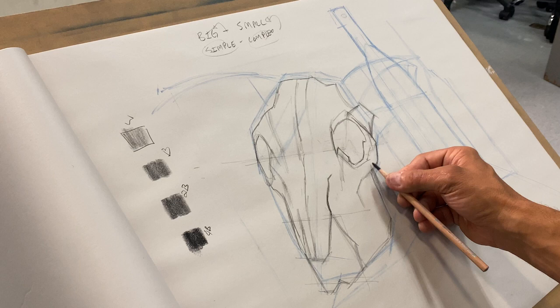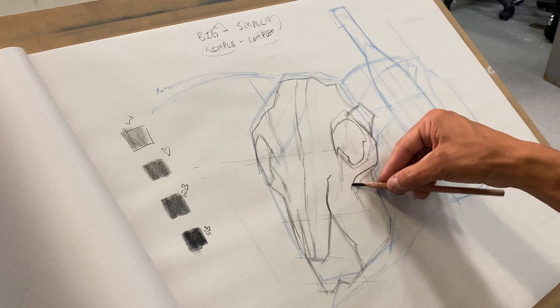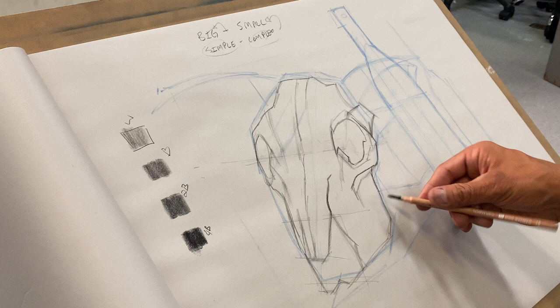If we need to extend this into next week we definitely can. Nobody uses the classroom except for me, so the beauty is I don't have to move the still life cart at all — we can just leave it where it is and you guys just have to remember where you're sitting.